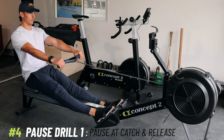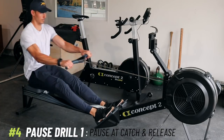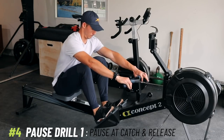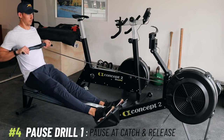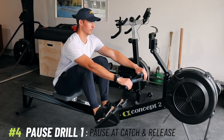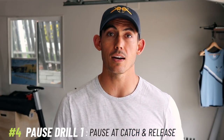You will then say 'reset' — they'll come back to the catch position, give them time to organize, get in a good position, then you say 'go.' After you say go, they will drive, release the handle. Then say 'reset,' and so on. You're getting them to pause at two positions so you can look at the position and figure out whether they're doing it correctly. This is also teaching them how to release the handle without the rest of the body starting to collapse, and teaching them how to sequence through the recovery.